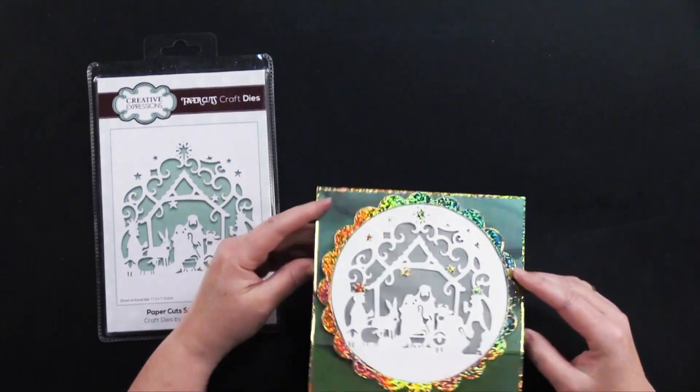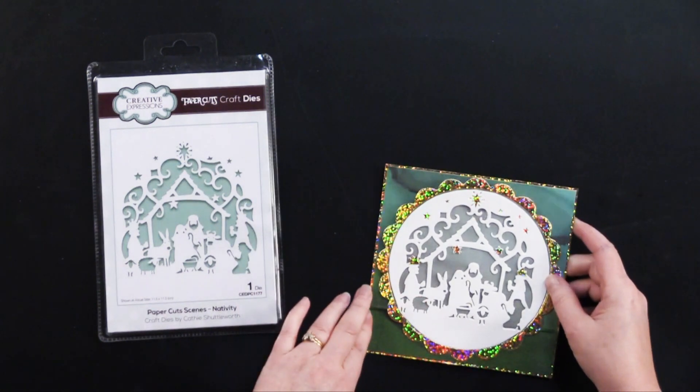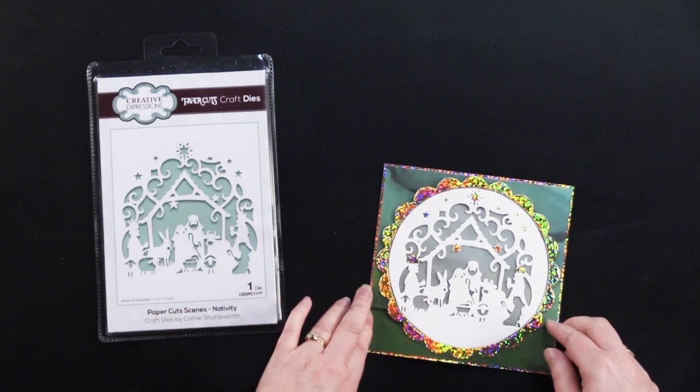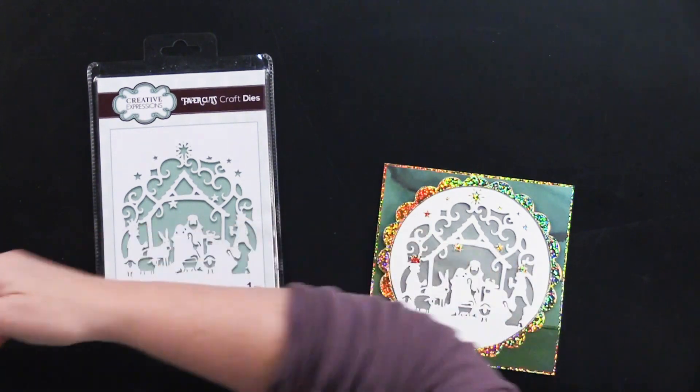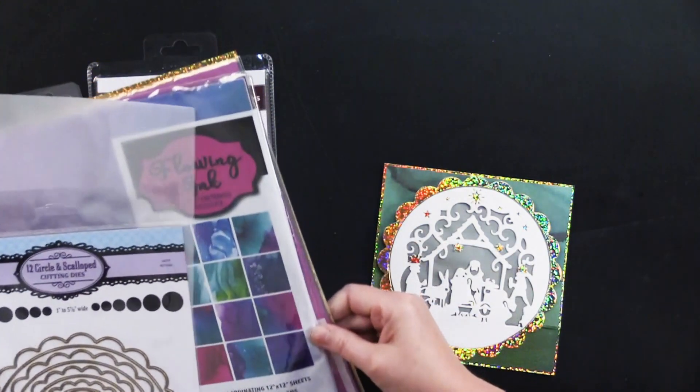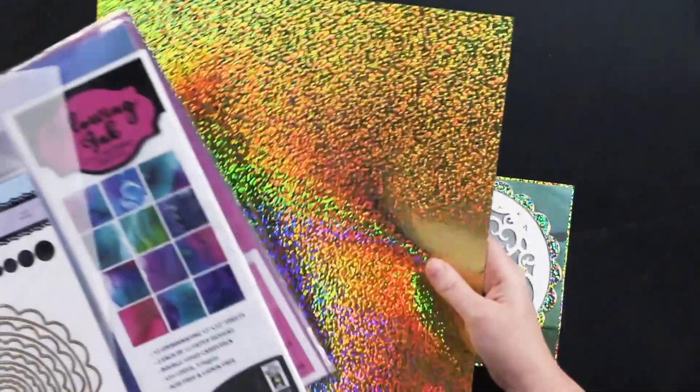I'm going to open this up and you can see once she covered this first with some gold holographic paper — she covered that card with gold sparkle holographic paper.